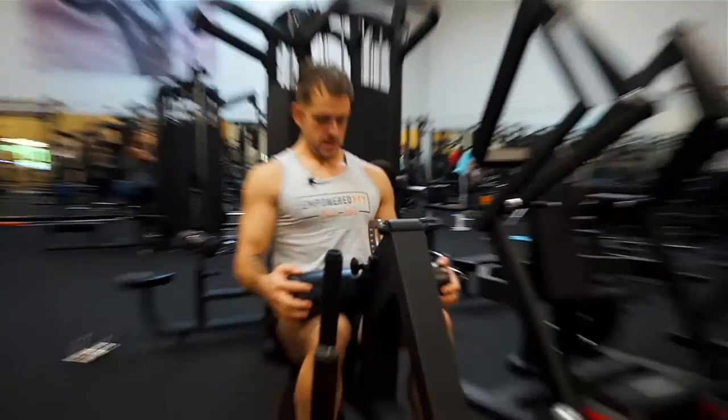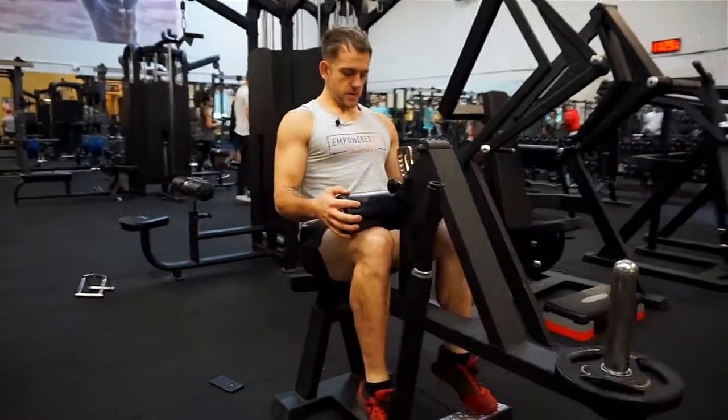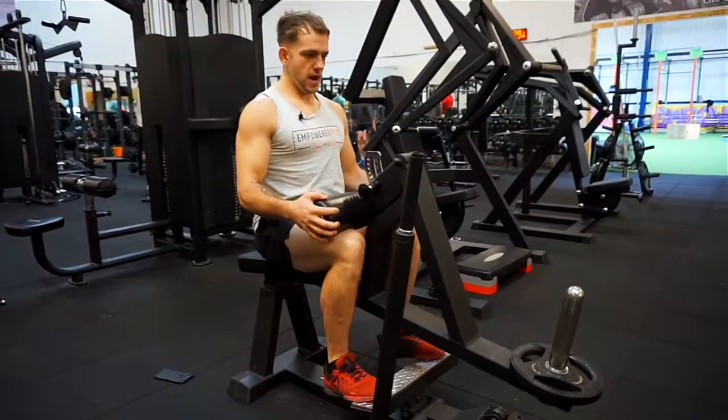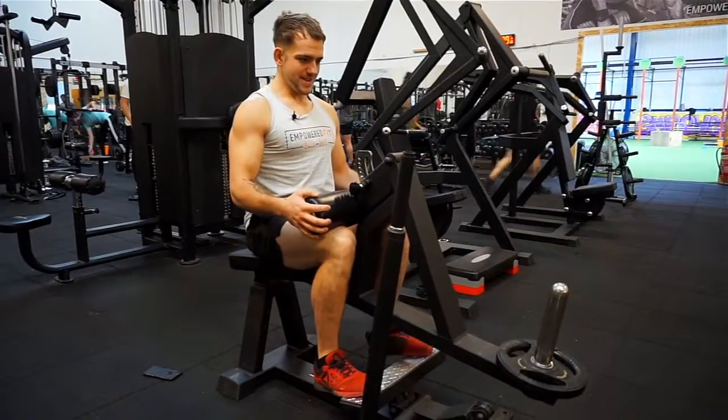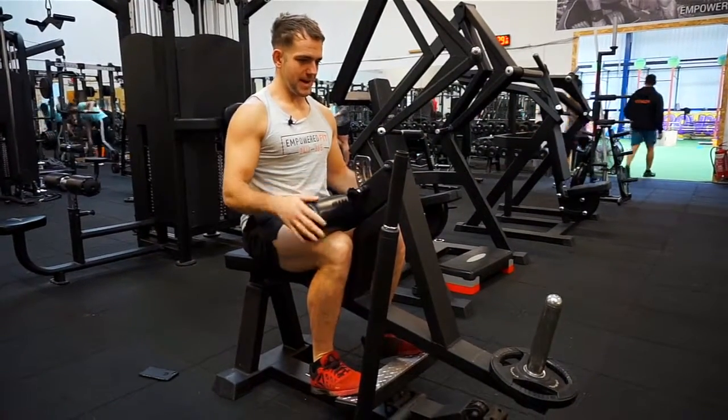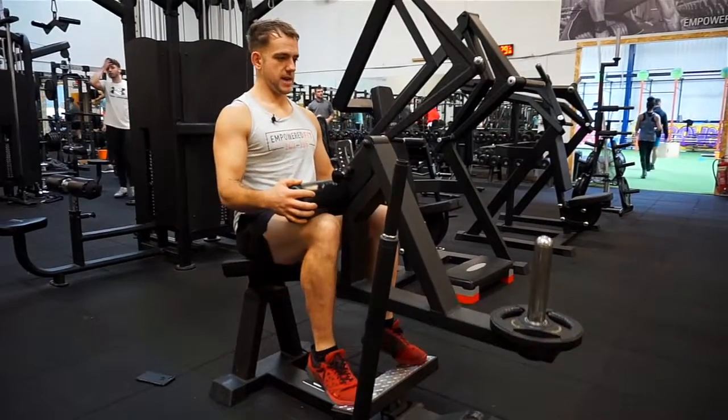I'm going to take you through the seated calf raise machine. Basically what we want to be doing here is having a nice, slow, consistent movement. So when we get to the bottom, I'm stopping completely and I'm squeezing all the way up as high as I can go.